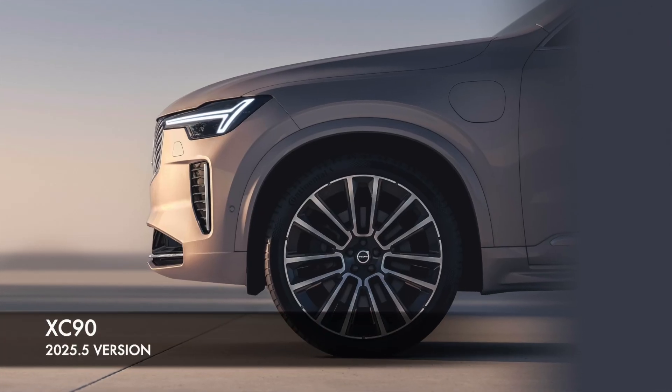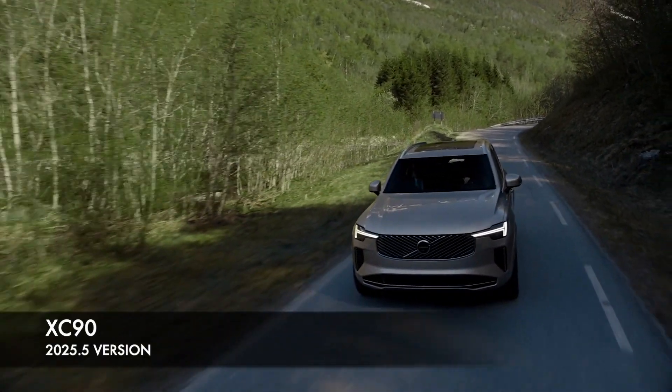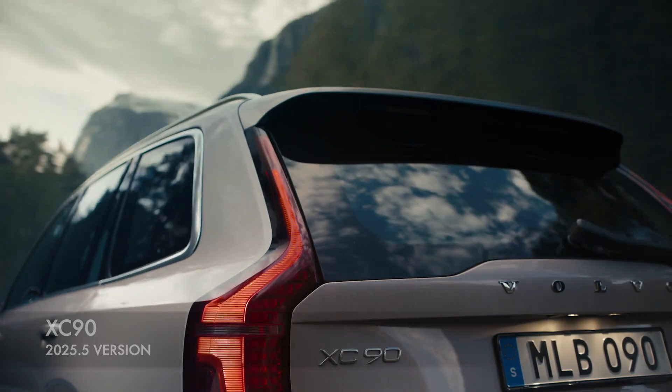I think you should definitely buy the slightly updated refreshed version, the XC90 2025.5, because it does have some improvements. But other than that, the 2025.5 and the 2025 model I'm driving now are pretty identical. There's lots to like about the XC90, but it does have a lot of competitors in this price range, and only you can tell what's best for you.